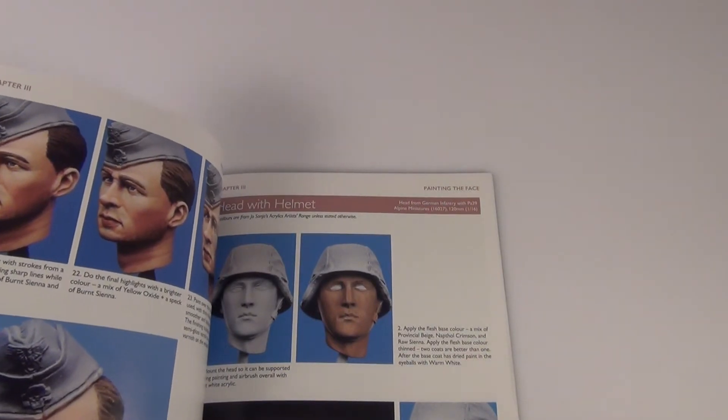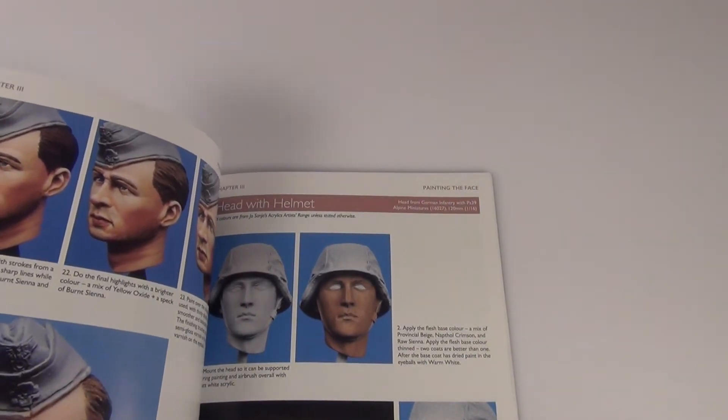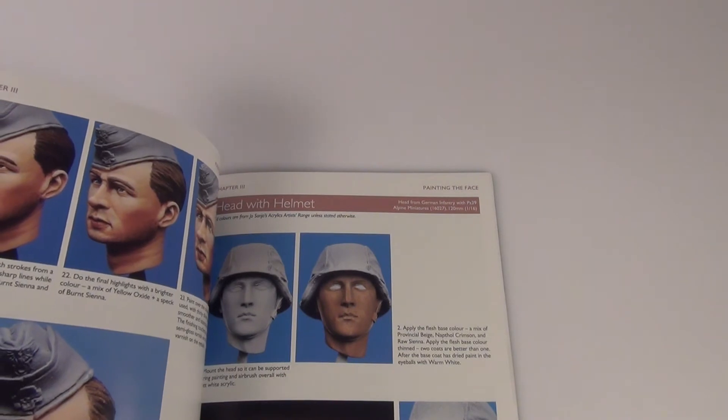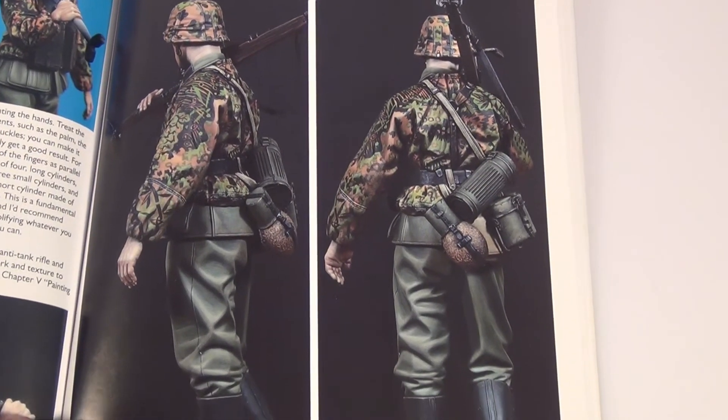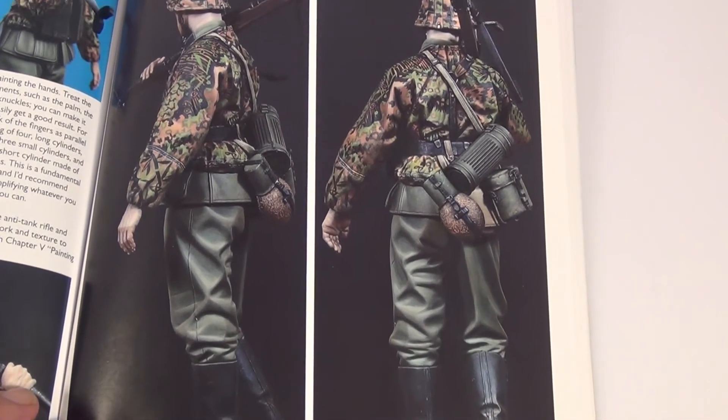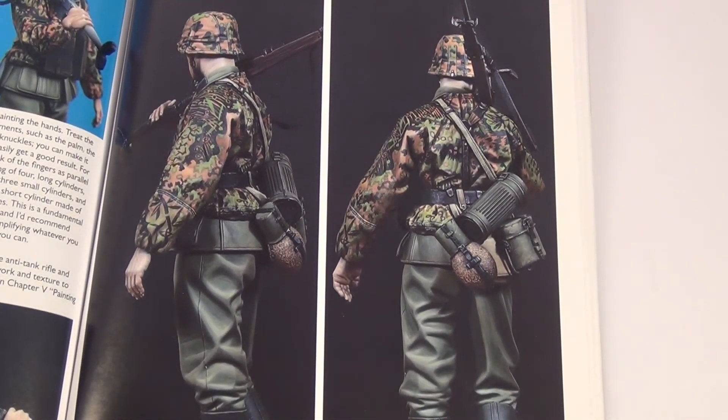I don't want to show you the whole book, but just the painting of the faces — they go through that in detail, and the eyes especially. These two pictures here are pretty much A4 size — the whole size of the page — and it's great for just trying to get the pattern down, especially if you haven't done this pattern before.